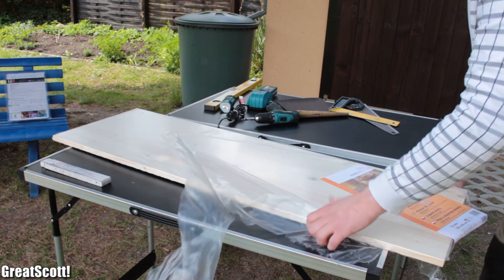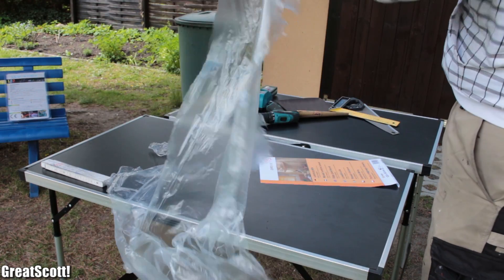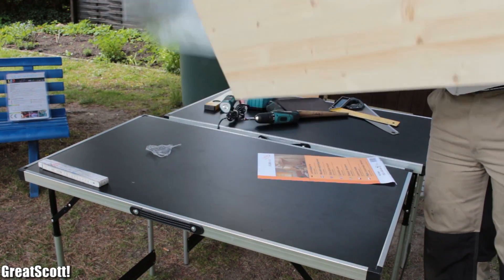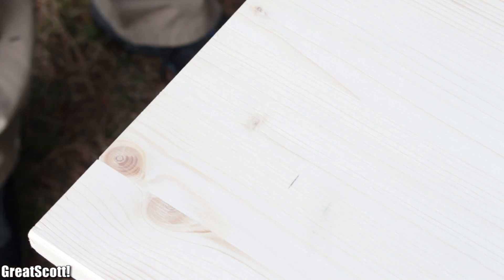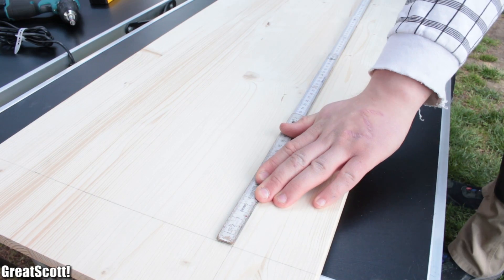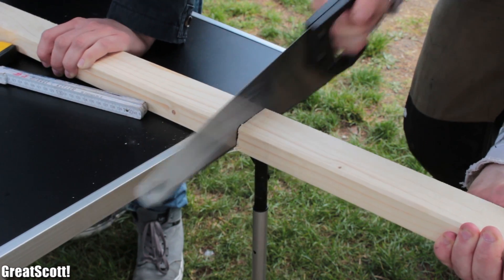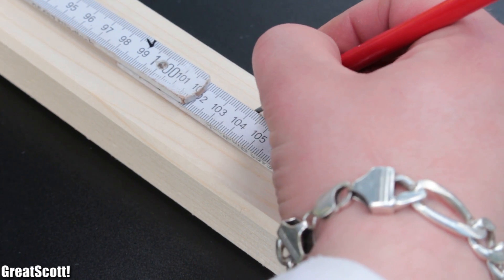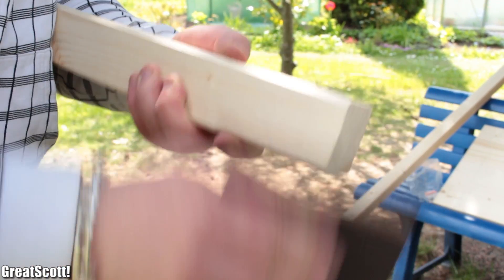We started by ripping off the plastic foil of our wood panel — and all of this without too much rage, because this stuff was wrapped up twice, which made total sense. Then we marked a couple of spots 8cm from the edge of the board and connected them to form a square to position our slats. We used a handsaw, and later a jigsaw, to cut two slats to a length of 104cm, then used sandpaper to smooth the edges.